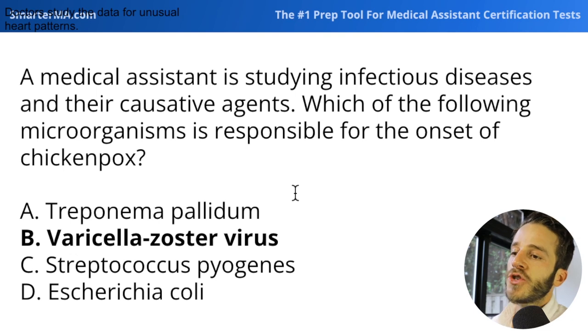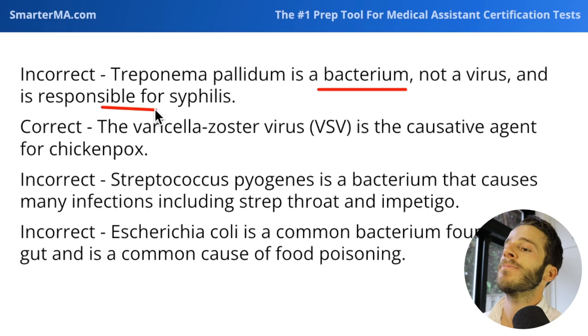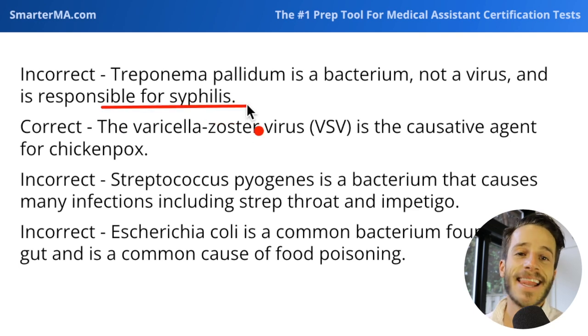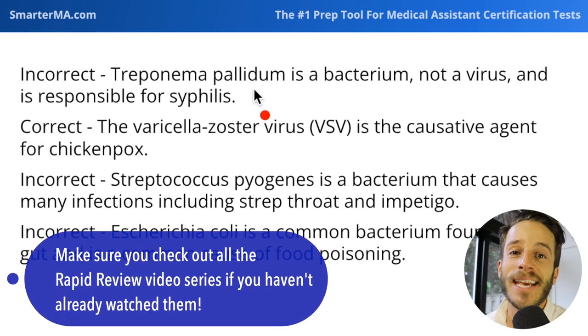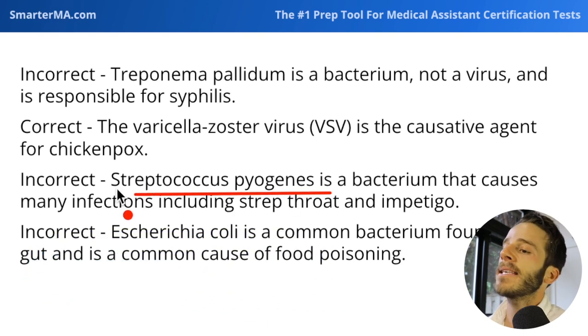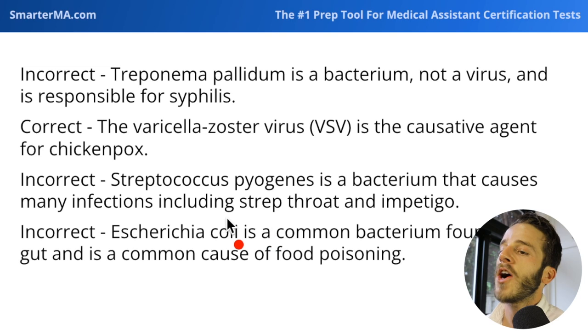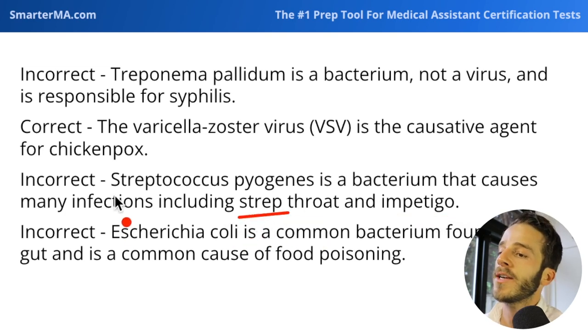Looking at the other answer choices: Treponema pallidum is a high-yield bacteria responsible for syphilis — they love to ask about syphilis, and the cause is Treponema pallidum. Streptococcus pyogenes — you can remember that strep is often the cause of strep throat; that's what the 'strep' in strep throat refers to — streptococcus.